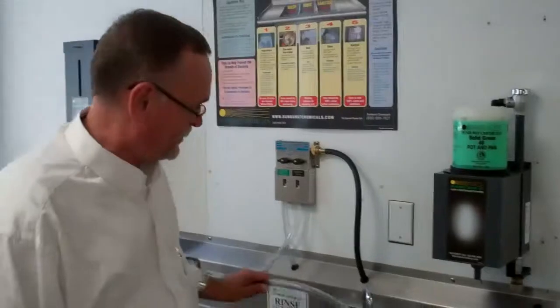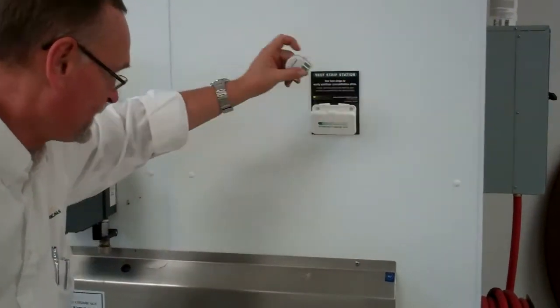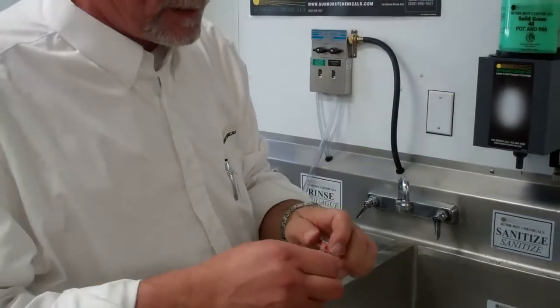Once you've reached your desired level, go over to the clot box and take out your QT-40s, which are a 10-second test strip — use dry hands.